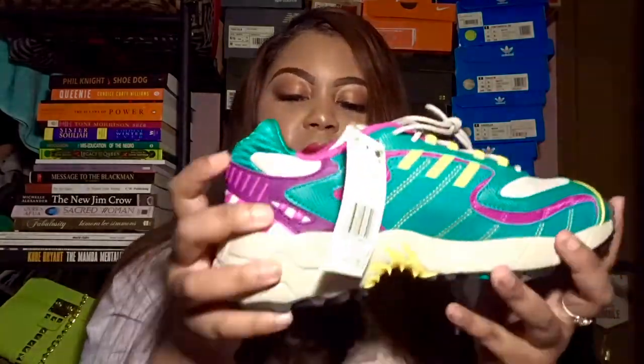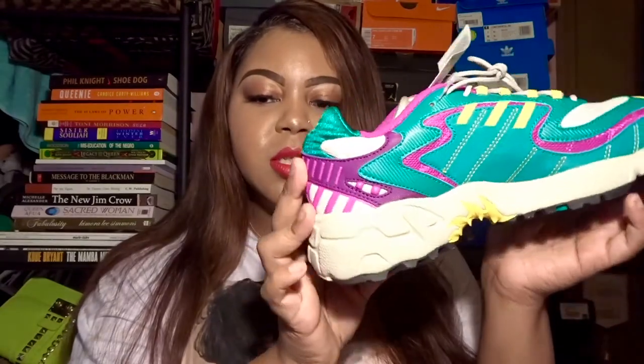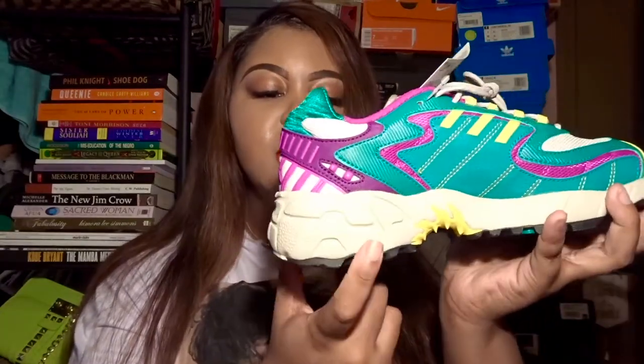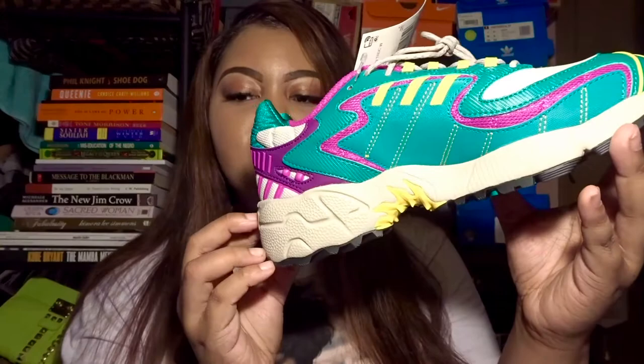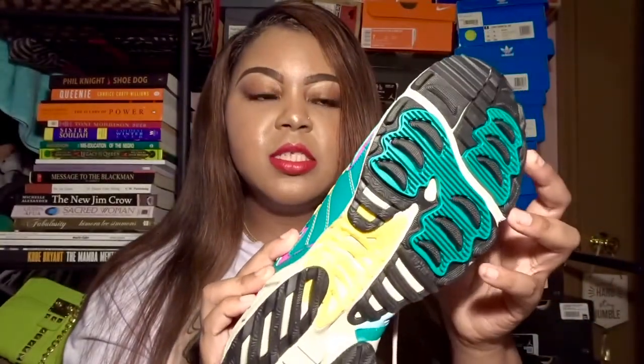You can also pull out the black in the shoe, so I think the styling possibilities are endless in a way. On the opposite side of the shoe, it's more of a teal color. The midsole is basically all gray.